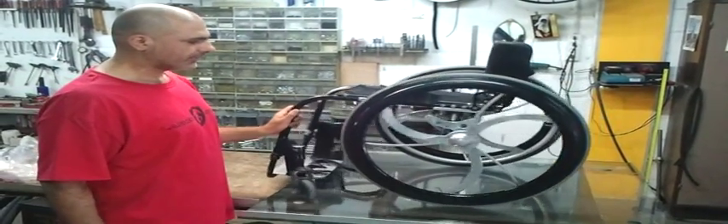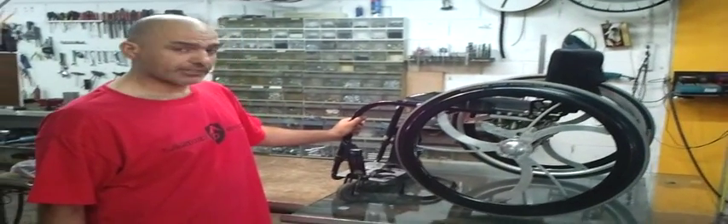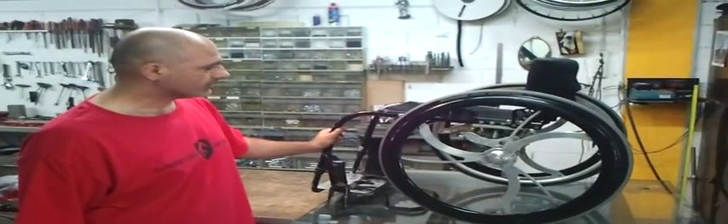This is Mike's wheelchair. He arrived to our workshop to make an upgrade to his suspension.